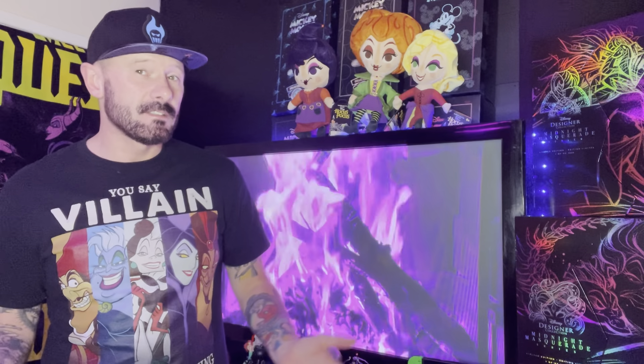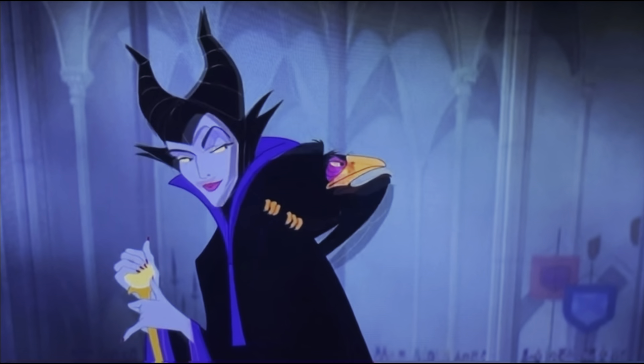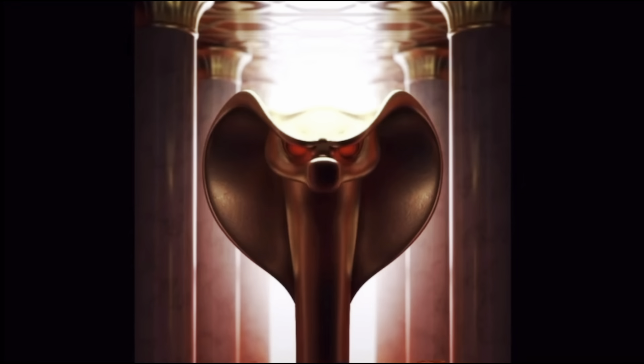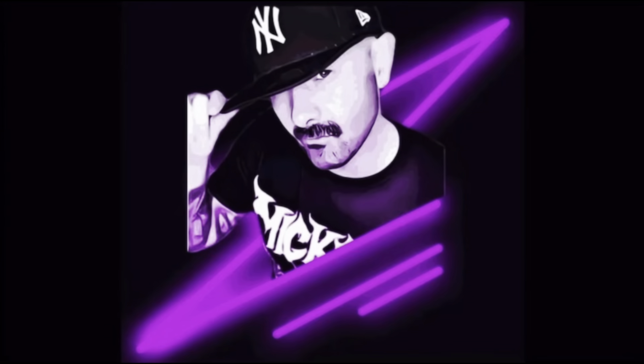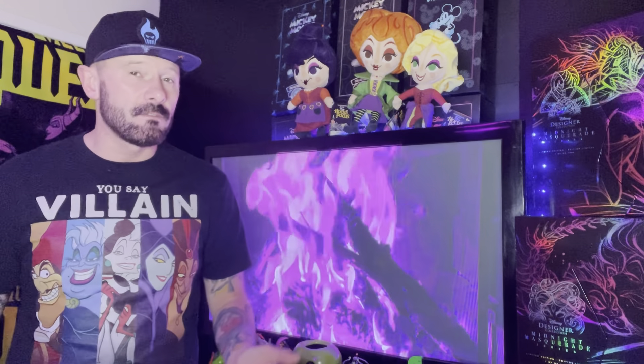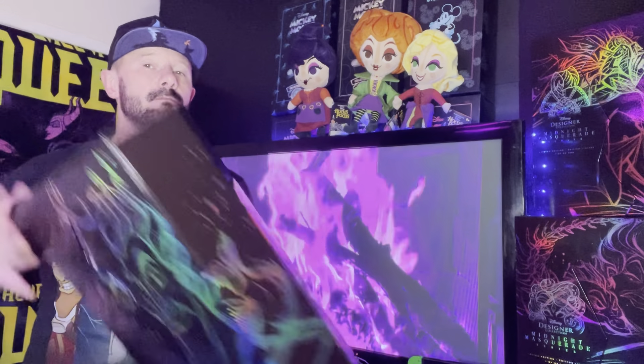It's a Halloween double bill, as we look at the final two villains in the Midnight Masquerade villain series. All this week I've been counting down the days to Halloween by looking at the Disney Designer Midnight Masquerade villain series. It's now Halloween and I've still got two villains left to look at, so why not do a double bill? Today we're looking at villain number two in my ranking of this series, and it is... Hades.